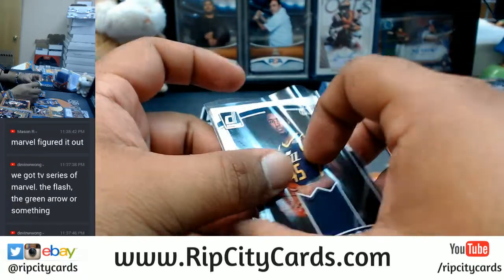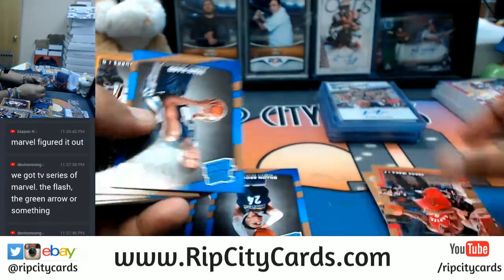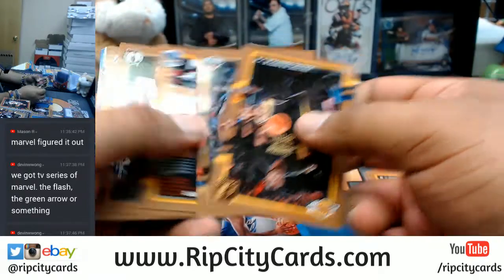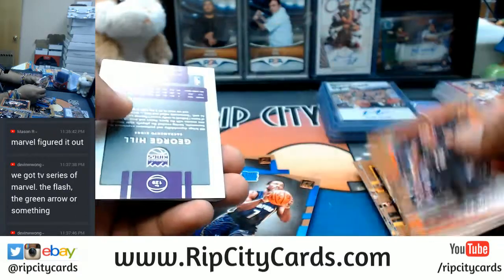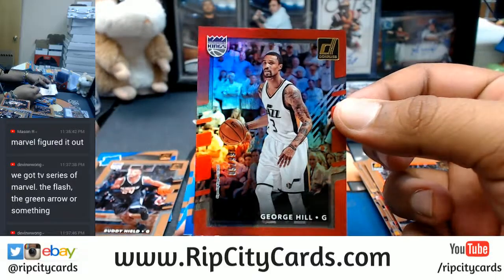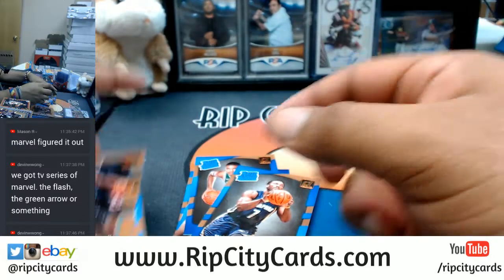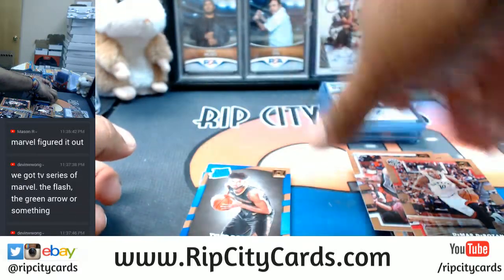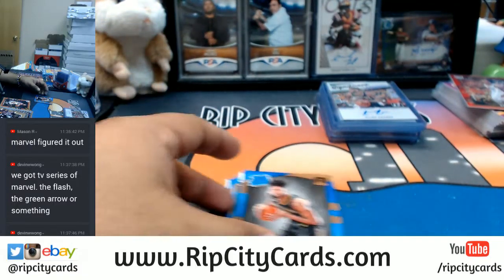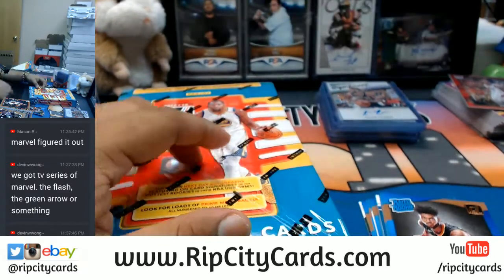Donovan Mitchell, Jazz. Arrow would be DC, and so is The Flash, and Supergirl. And what's that other show they have where they're like a team or something? George Hill, $10.99 for the Kings. Nothing there. Oh man, can you feel it? We're almost done. We are almost done. For those of you guys still watching, you are a trooper. Last box, Mojo.